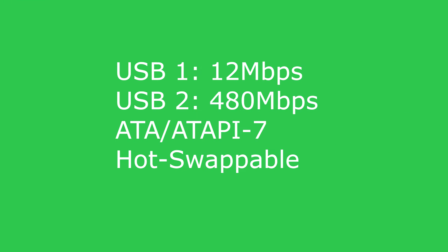The device itself has transfer rates of up to 12 megabits per second if you're connecting on the really old USB 1 style slots, but if you're using USB 2.0 it allows you to connect at 480 megabits per second, which is pretty fast.